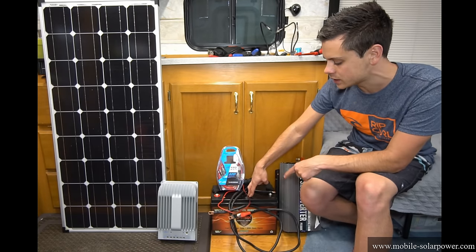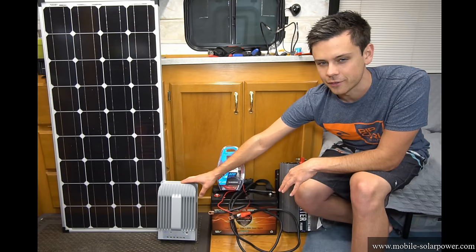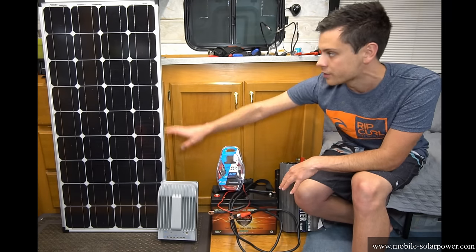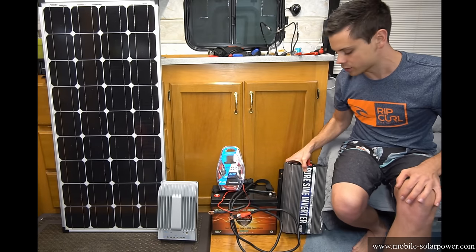We have a 100 amp hour sealed lead acid VMAX tank battery — this is 70 pounds. We've got a 40 amp solar charge controller, a 100 watt solar panel, and then we have a 1500 watt pure sine wave inverter.